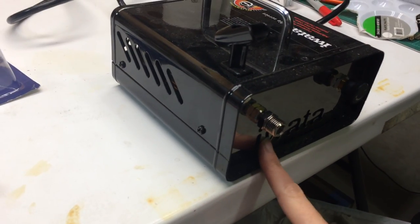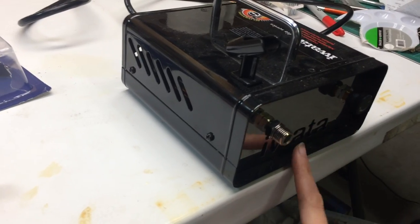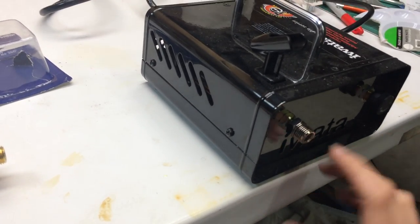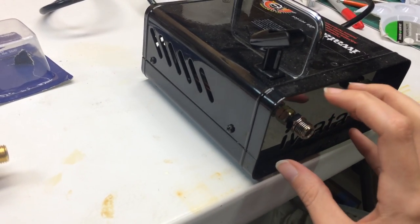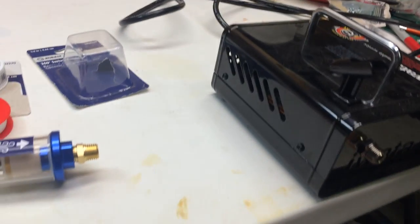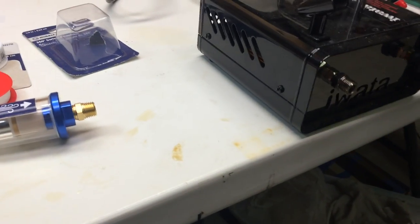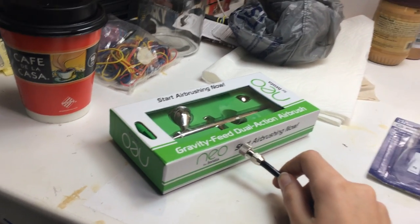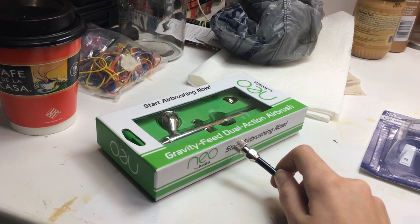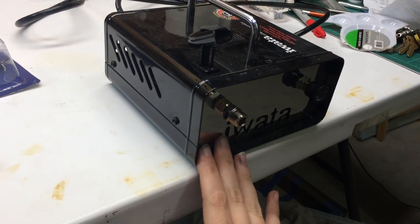Another rule: if this didn't come with a regulator and you want to add a regulator, a moisture trap, or any other accessories, they need to be at the lowest point on the line — down here near the compressor, not close to where you hook your airbrush in. For one, it won't work as well up there, and two, it'll be heavy and awkward and in the way. So everything just needs to be down here.